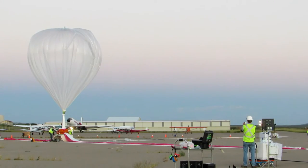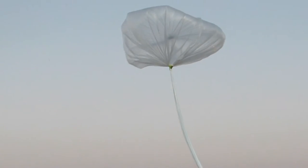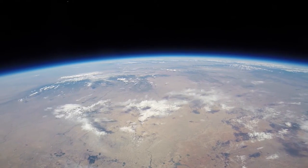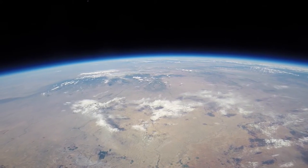They've already started testing it, taking it up to the stratosphere. This was the view. We're trying to design this experience where you could pretty much just show up and then experience what it's like to see the planet like an astronaut sees it.